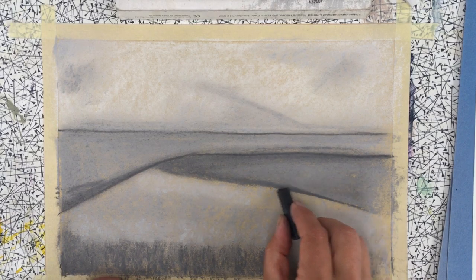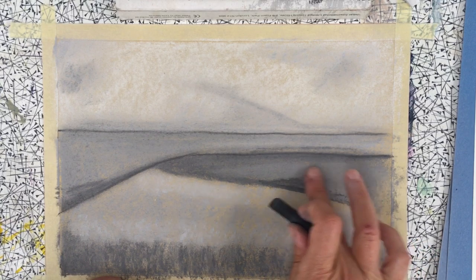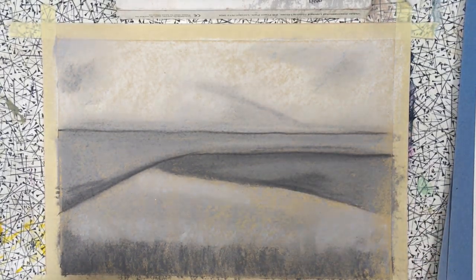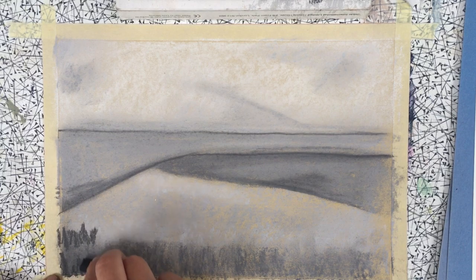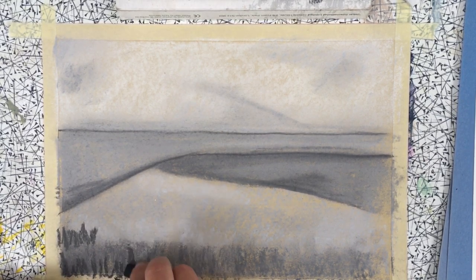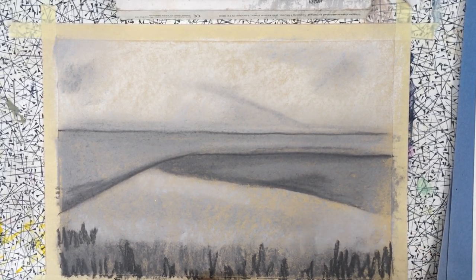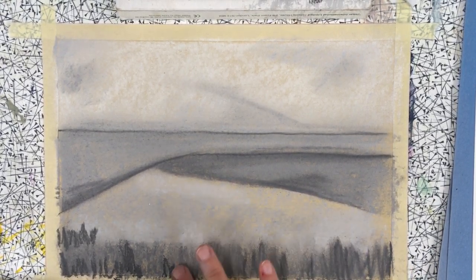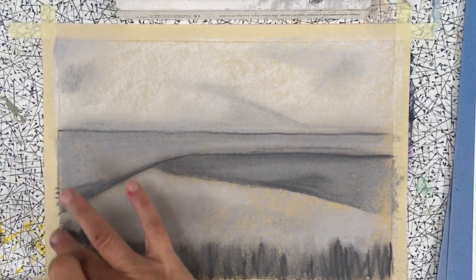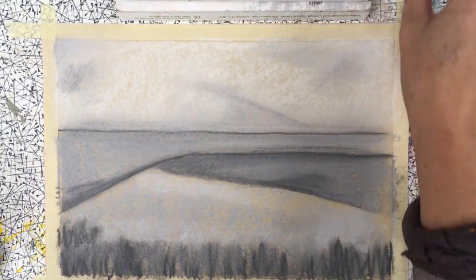There's a patch of darkness just about here that goes into the field, so I'm putting that in using the black. Down here we've got some vertical, linear areas — just describing the foreground grassy sections in a bit more detail than they would be in the distance. Just put them in and smudge upwards like so. Okay, so here we have our landscape.